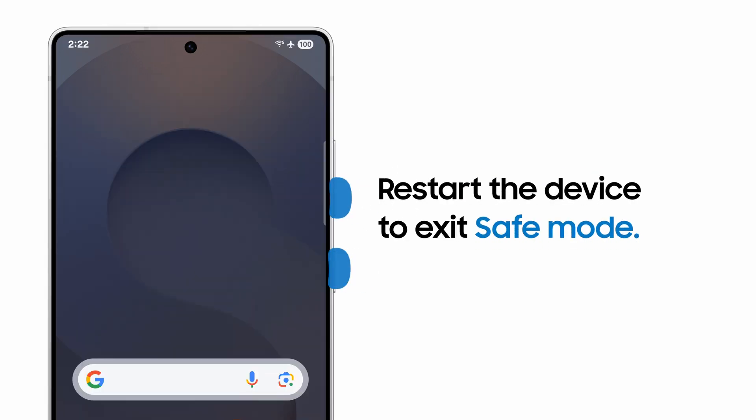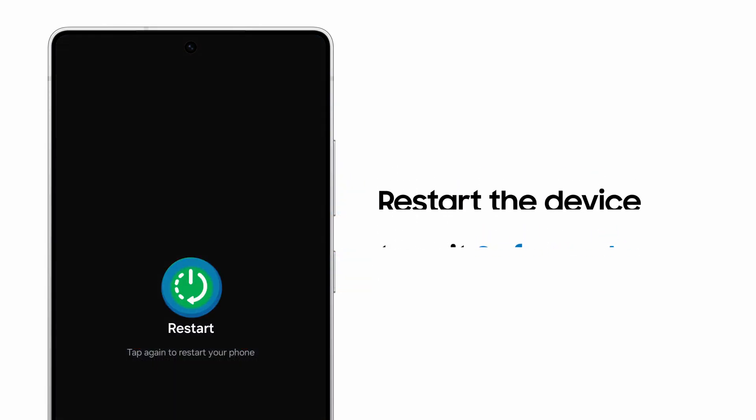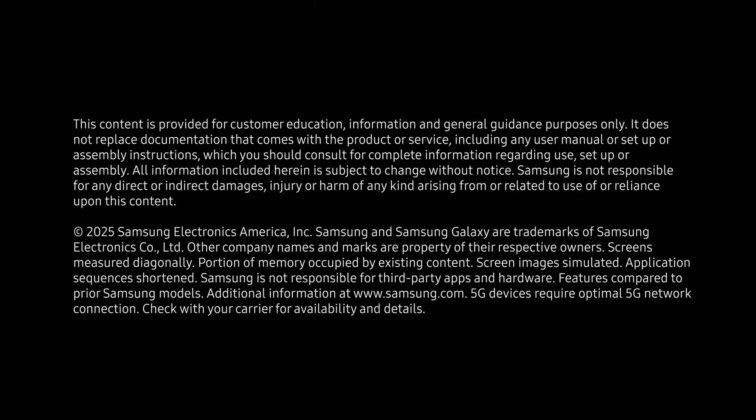To exit Safe Mode, simply restart your phone.